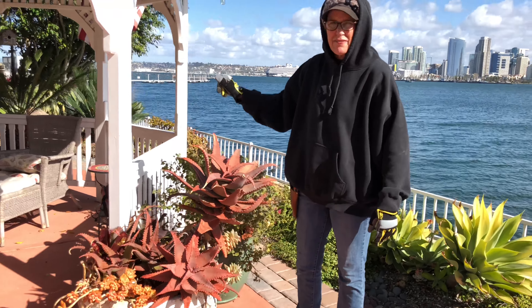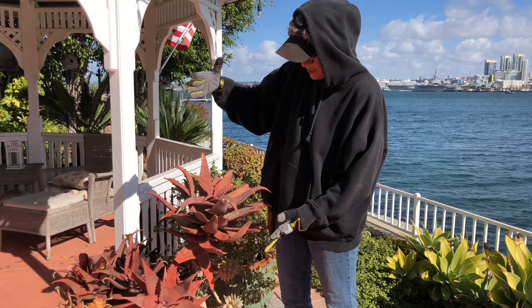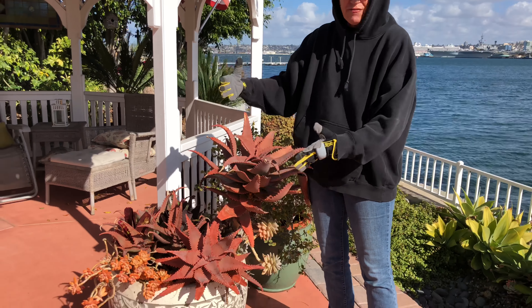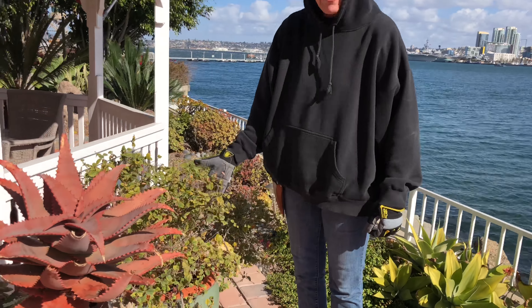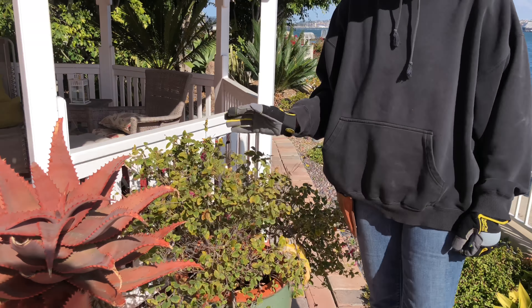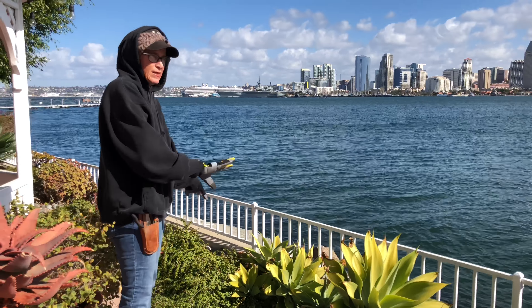This aloe pink vige is kind of bugging me. It's a beautiful plant but this pot is just — yikes. I need to fix it. Here's a lauripetalum — not sure what the idea was here but this is going, and then we're going to tighten up this bed.